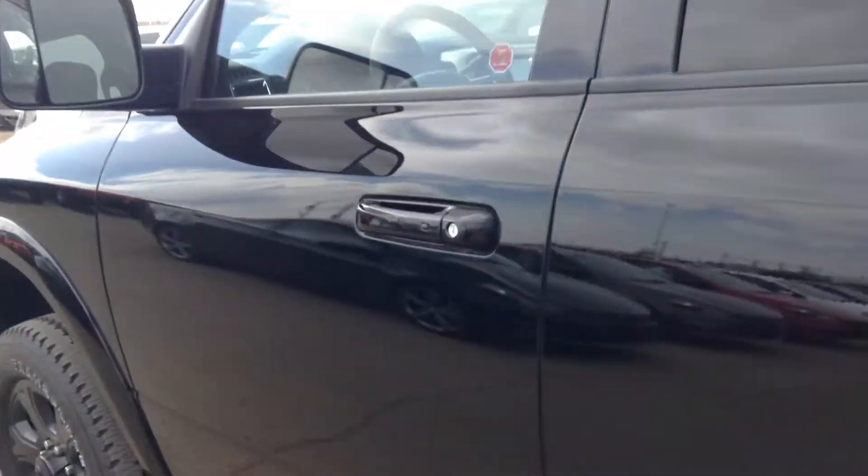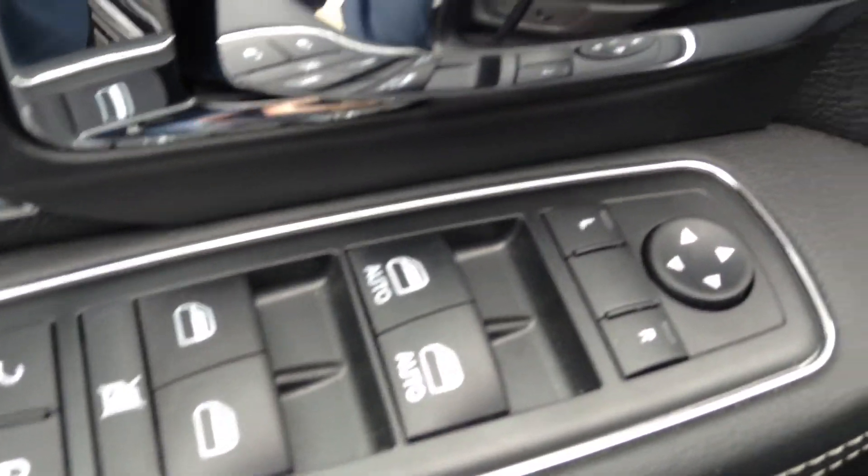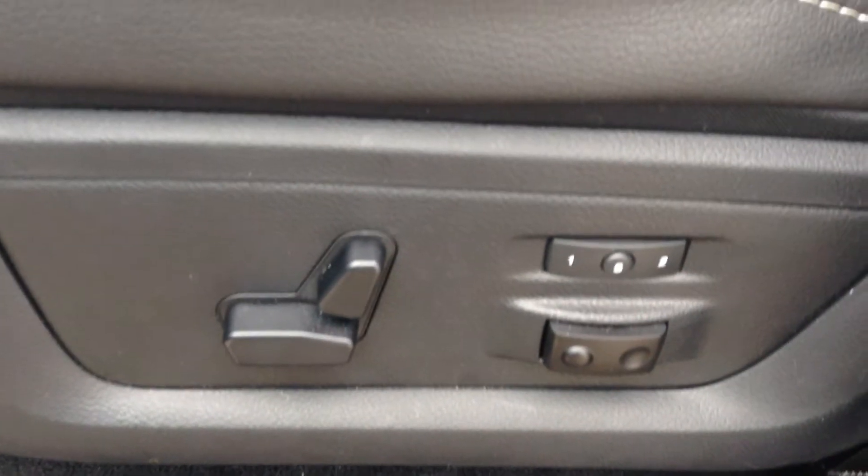This one has keyless entry so if it's locked and you've got the key, you grab the handle and it unlocks. Power windows and power locks, automatic headlights, power adjustable pedals, leather seats heated and cooled, and power adjustable seats.